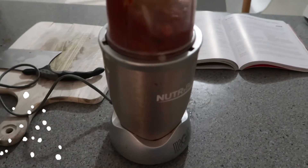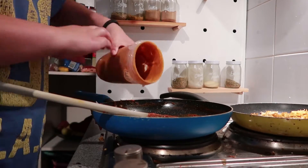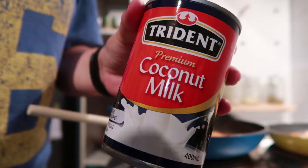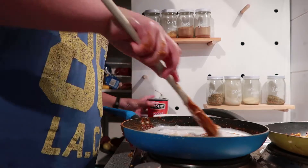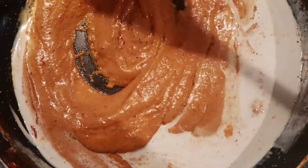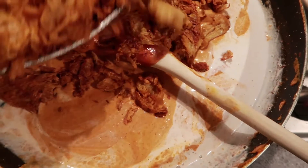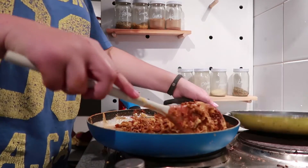Once that was all done I blended it up and it made this incredibly delicious and wildly creamy sauce. I put it back in the pan to let it simmer for a little bit, added some coconut milk, mixed that in, let it sit, and then added in the Sunfeed chicken and let it simmer a little longer.